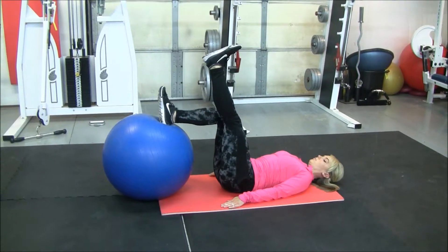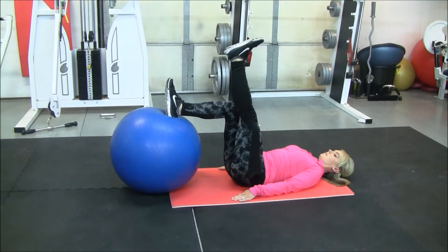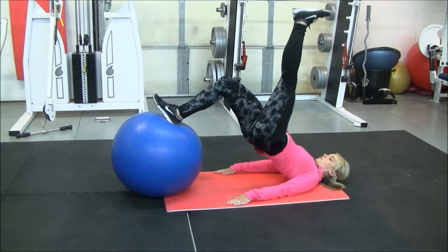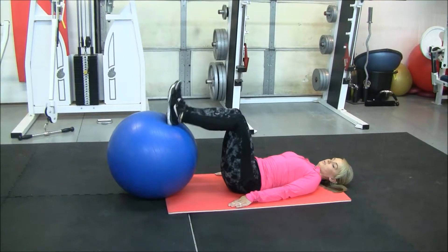You want to make sure you bring those hips nice and high, squeezing the hamstrings and the glutes. Then you can switch sides.